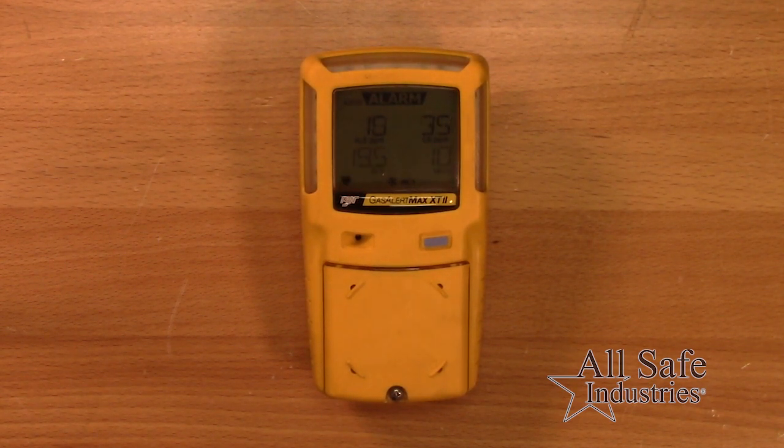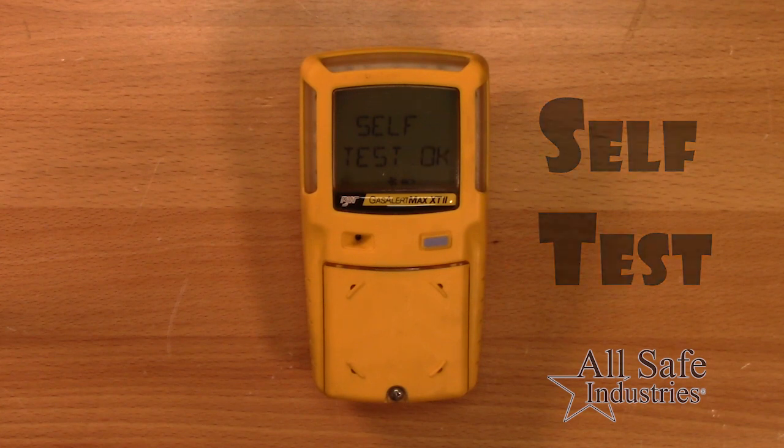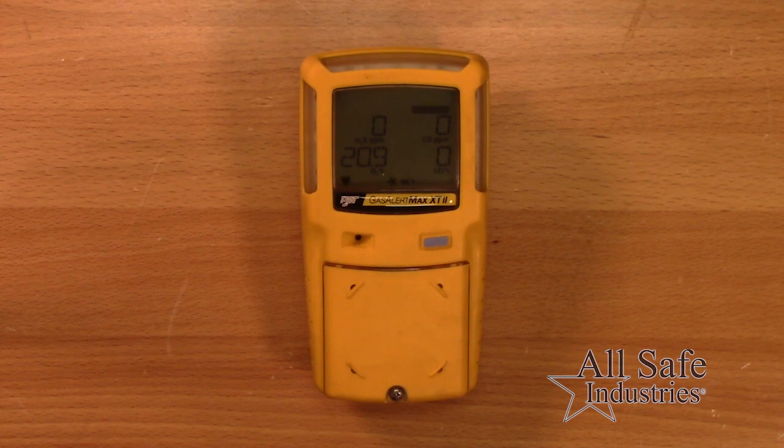Next, the detector will display the alarm set points and perform a self-test. Upon completion, it will then initiate an automatic zero calibration. Be sure the detector is sampling fresh air.